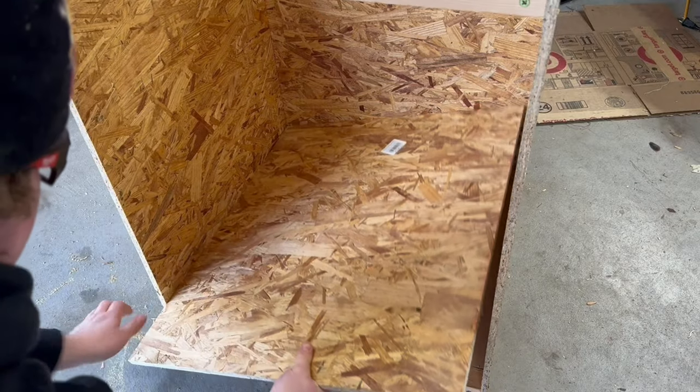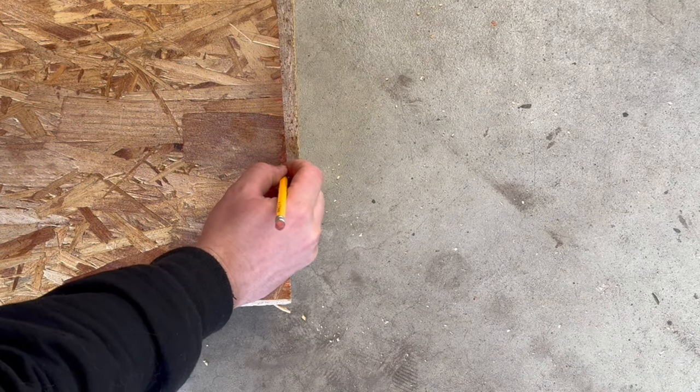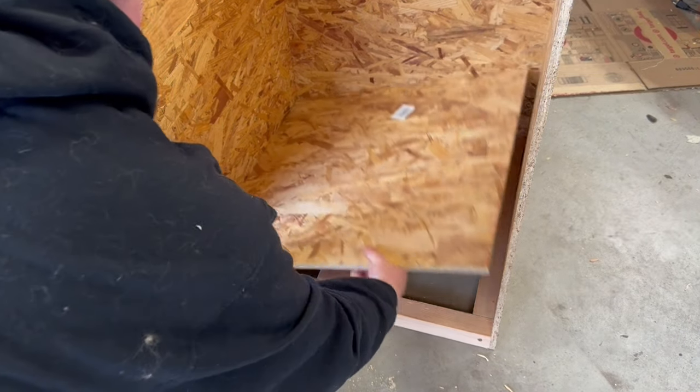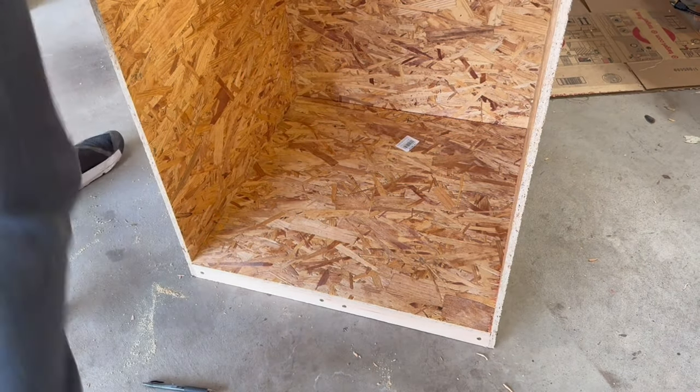With the supports in place I placed in another piece of plywood on the bottom. I then measured for where to cut and ran it through the table saw. I then placed it back into the enclosure to make sure everything fit and then permanently attached it with screws.